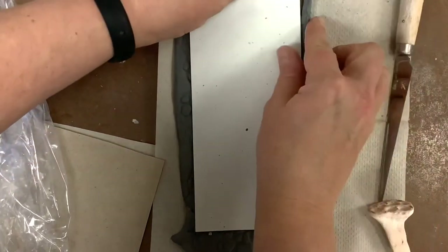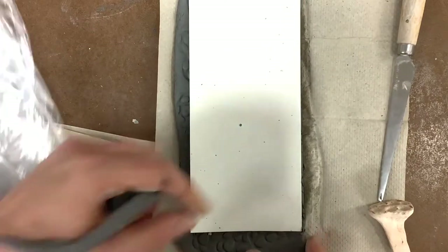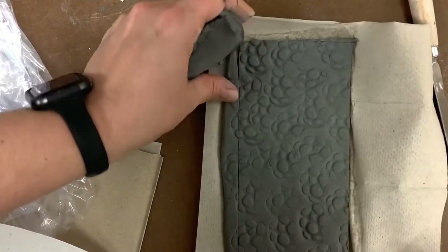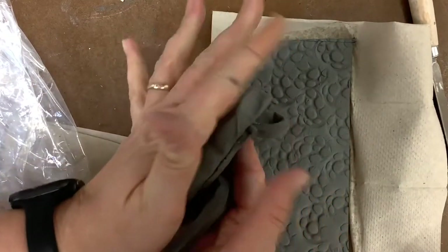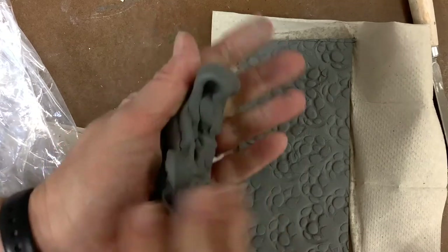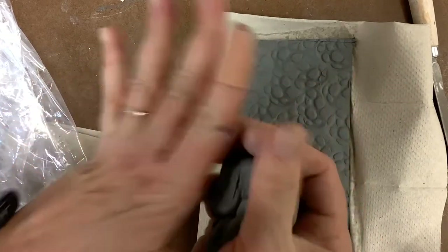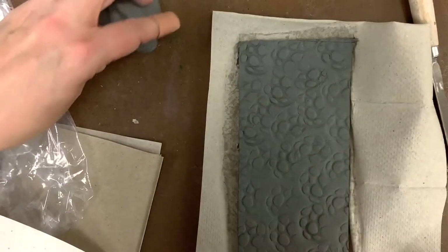You'll pull this away just like it was cookie dough. I'm keeping this extra clay and I'm just going to squeeze it, trying not to create air bubbles, and carefully squish it together and put it back into a ball and set it aside.